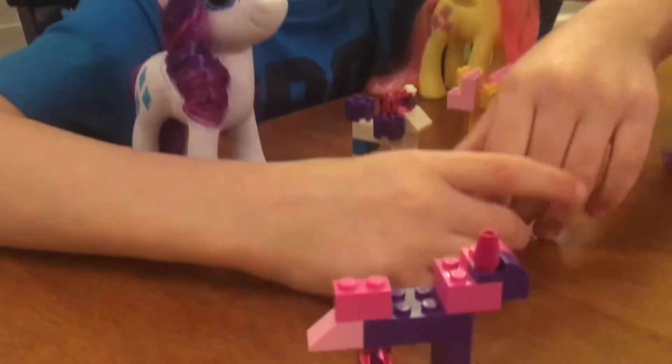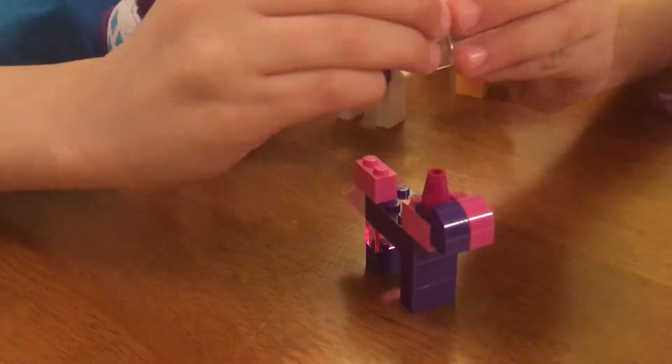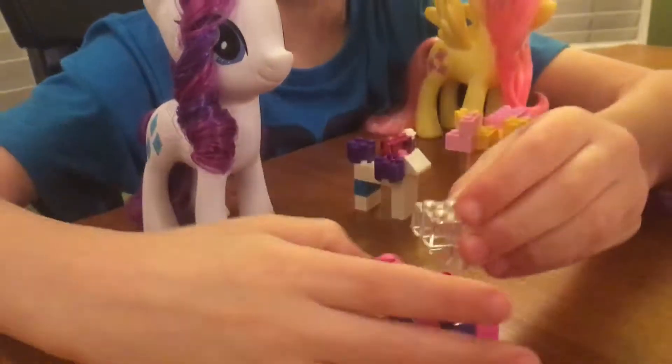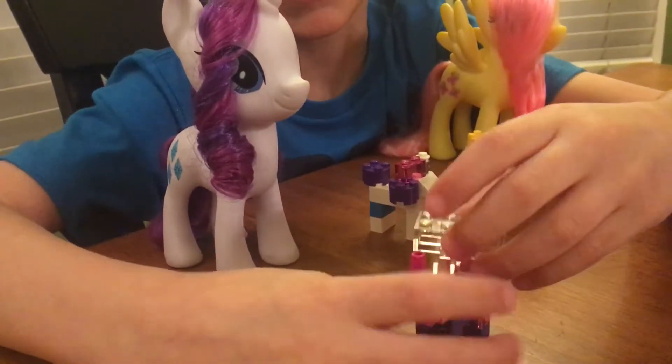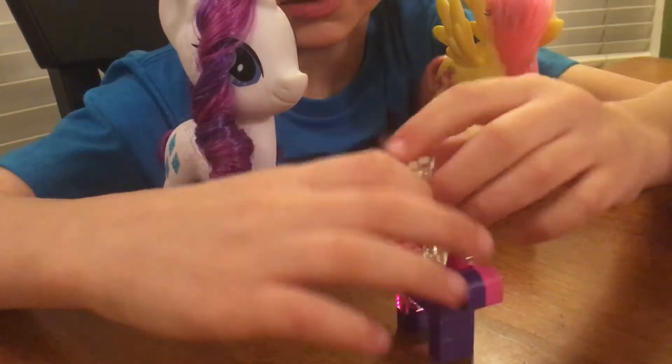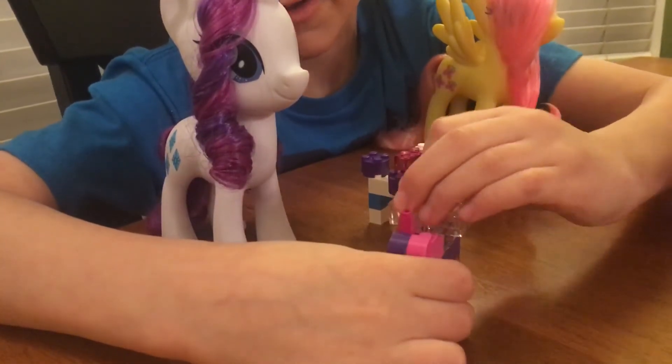So you have her wings, and they don't stay together, but you can make a strategy if you want. Like, if you have the Lego piece that you can put here, you can do that too, but I just keep them apart. And then you can put them on the pony.